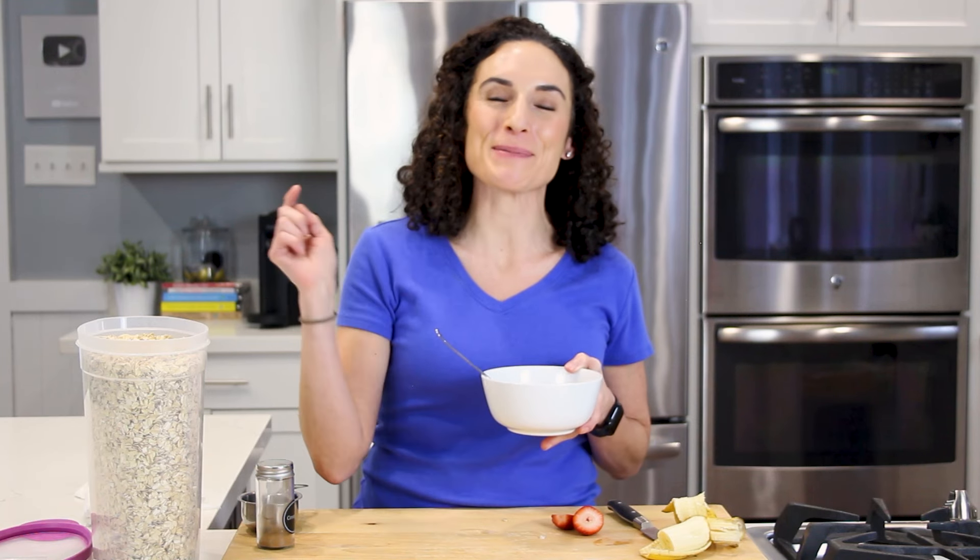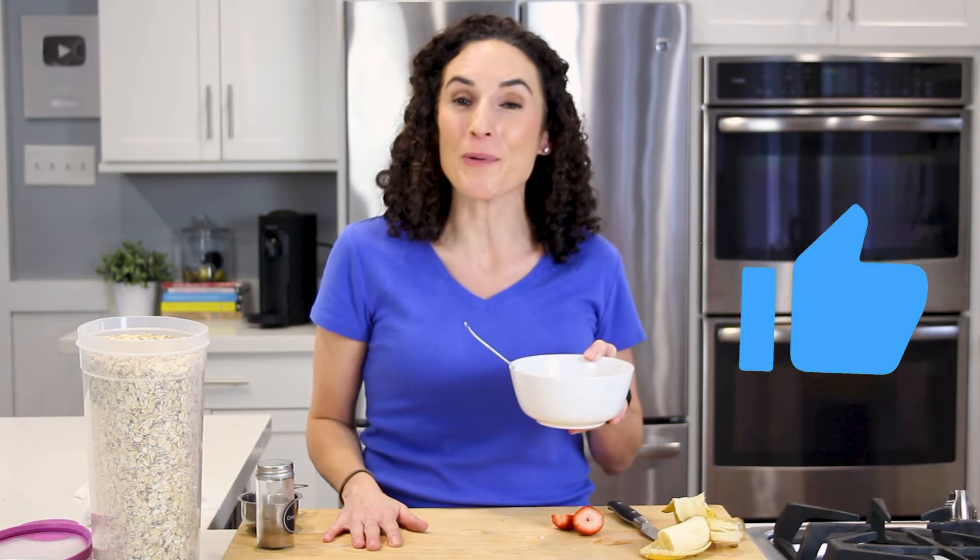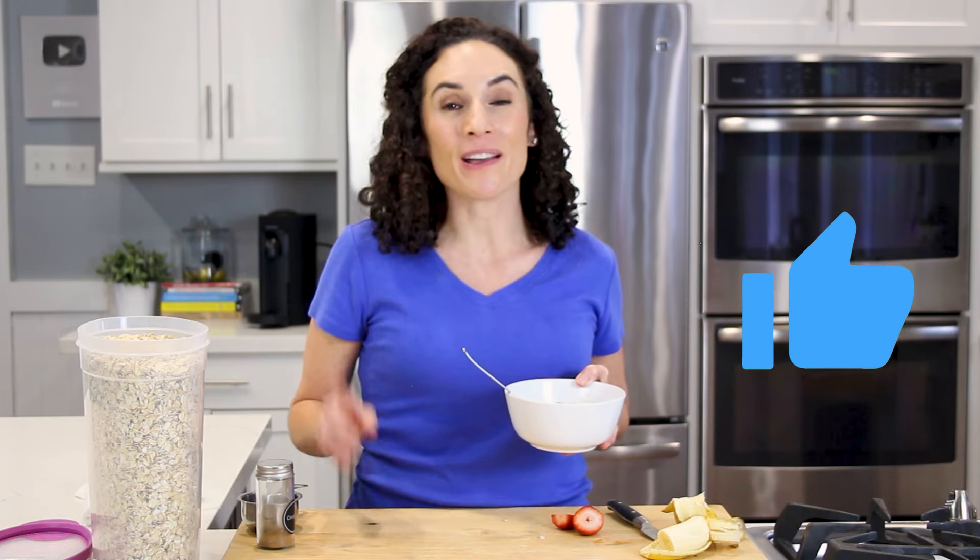And if you love oatmeal recipes, make sure you give this video a thumbs up so I know to make more of them for you on my channel. And I'll link some below. See you next time.